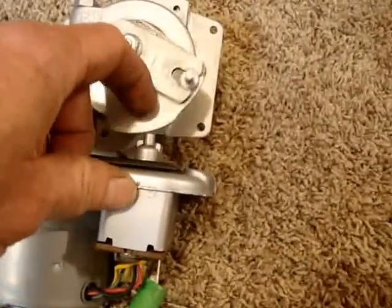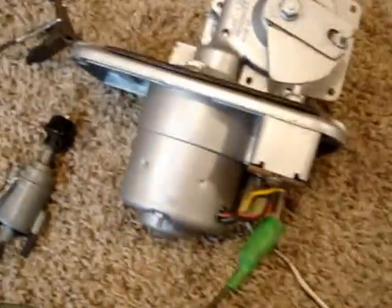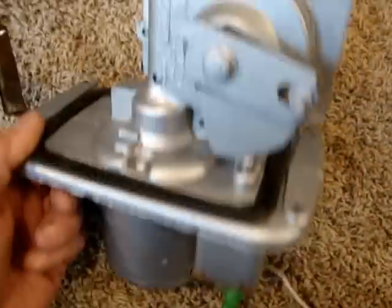See, if I push that switch it will take off on you. And that's pretty much how these work. This one here is ready to go back in the car, and that's about it.